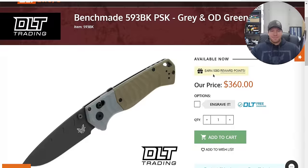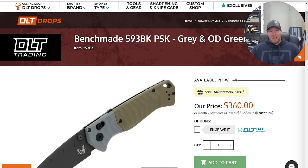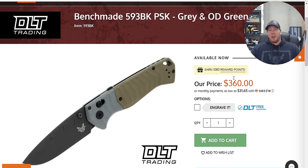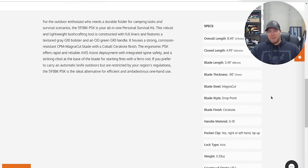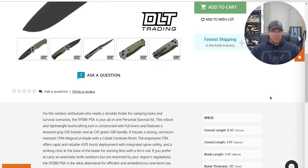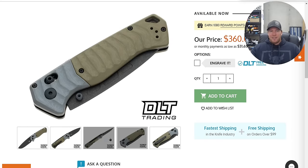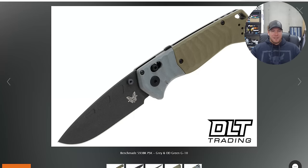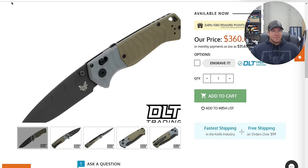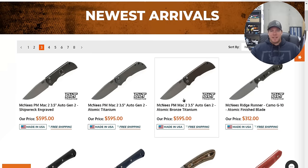We have the Benchmade 593 BKPSK in gray and OD green G10. It's 8.4 inches — a big boy. It's in MagnaCut and G10. Not for $360 though — you're just not in that territory.